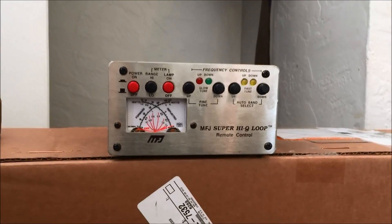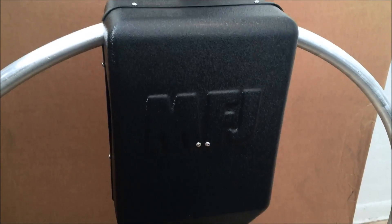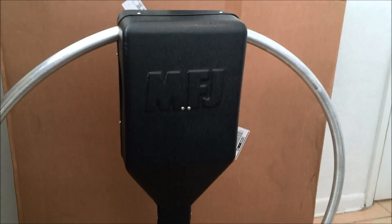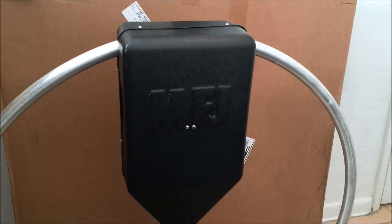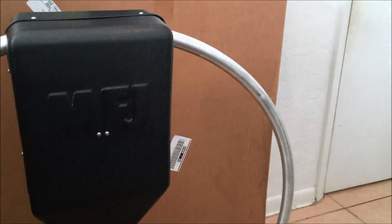It has the mounting hardware and the remote control head that powers, over the coax, the motor connected to the variable capacitor in the top. That's how it achieves different tuning range — the motor moves that variable capacitor inside. Not too heavy, maybe 10 pounds. Aluminum construction on the tubing.